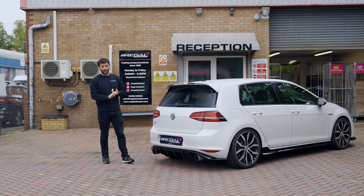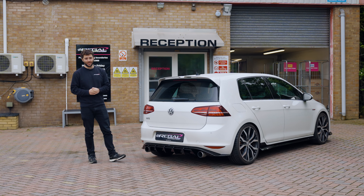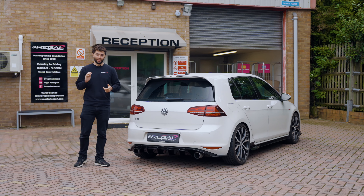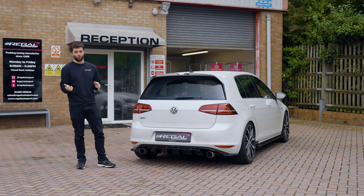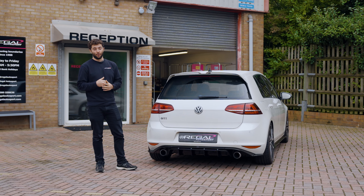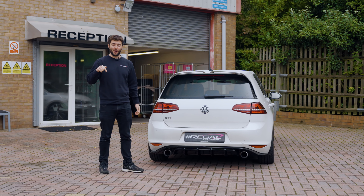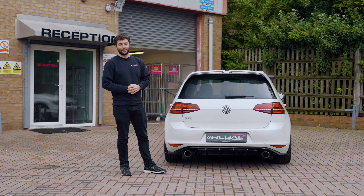We're all finished with the WaveTrack LSD and the Sax clutch upgrade on this Mark 7 GTI. Obviously you can't see any of the upgrades because it's all inside the gearbox, but the customer is now free to enjoy the massively improved traction and grip from the front end of the vehicle, especially under power, and the bigger torque capacity of the Sax organic clutch. If you're interested in any of these parts, you can find them on our shop in the description below. See you in the next video.